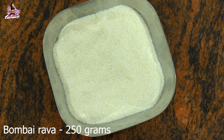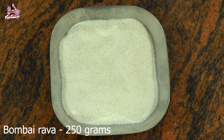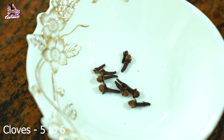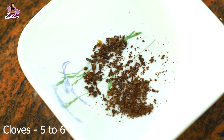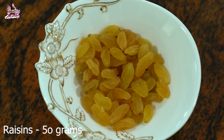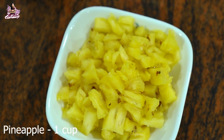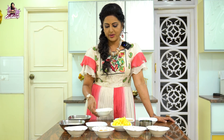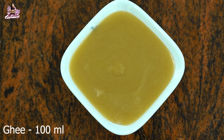Let me talk about the ingredients. The first one is Rava, Suji, White Rava, Sugar, Lavangal, 5-6 cloves, dry grapes, Cashew nuts, Pineapple, and Badamanchi. The taste of the nuts is very good.